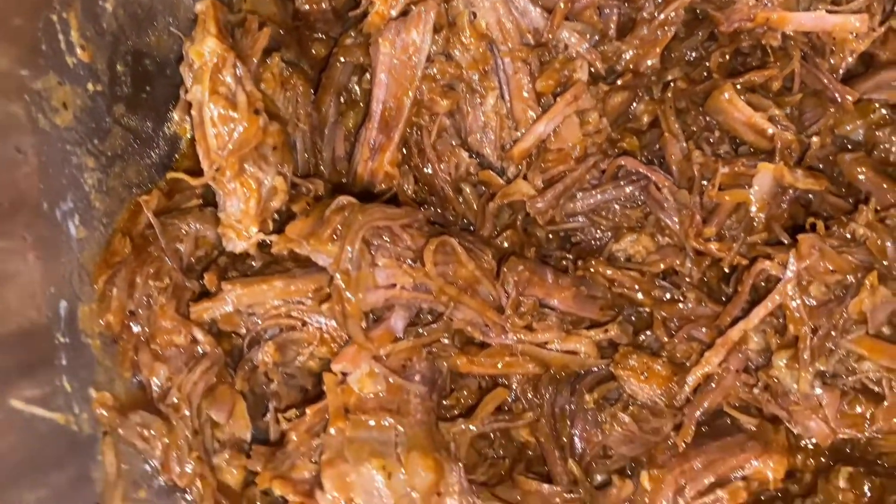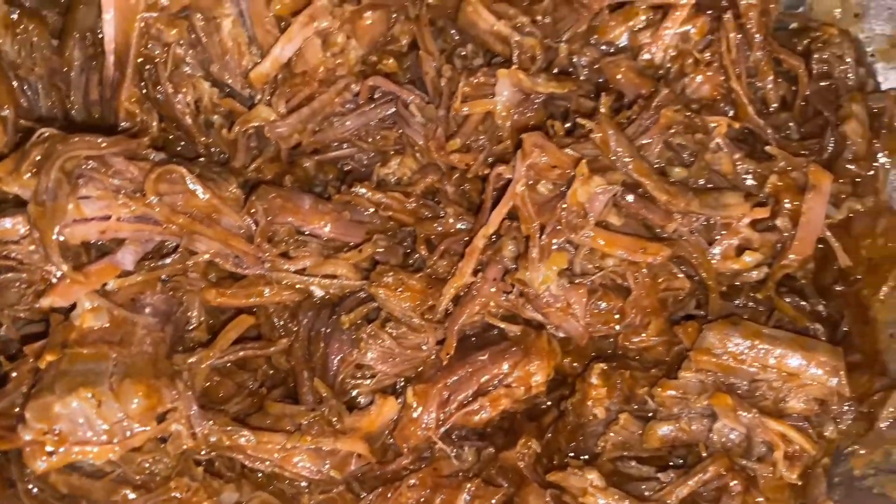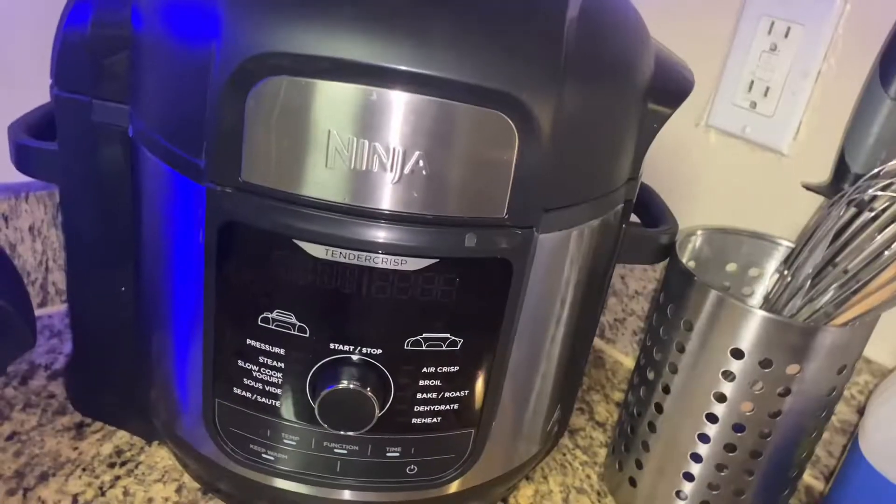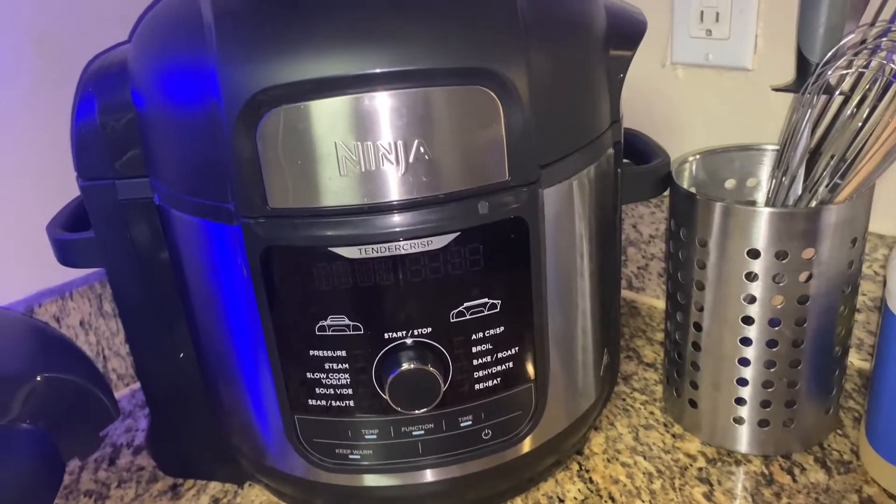What's up, you good people? Welcome back to the channel. Today I'm gonna make a chopped barbecue beef sandwich, but I'm gonna do it in a pressure cooker. Y'all stick around.